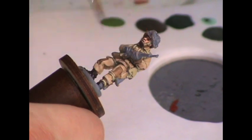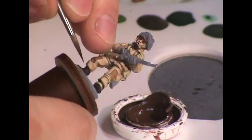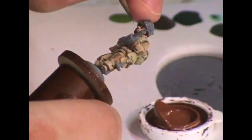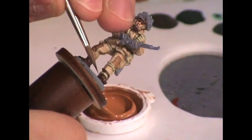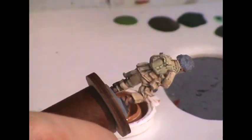Now I work on the leather areas of his uniform, which includes his boots, his chin strap, and the handle on his dagger. I base coat these using Vallejo German Camouflage Black Brown, which is my standard base for leather. I then apply Foundry Bay Brown medium because it's a nice red-brown, then highlight first with the Foundry Chestnut shade color and then the Buff Leather shade color to get a nice red-orange color to the leather. From what I've seen in most pictures of Airborne units, they tended to have a very red-brown color to the leather on their uniforms.